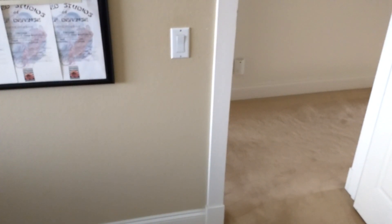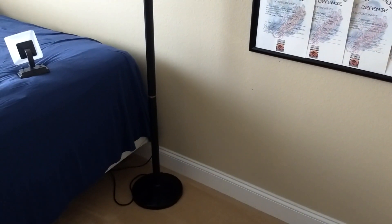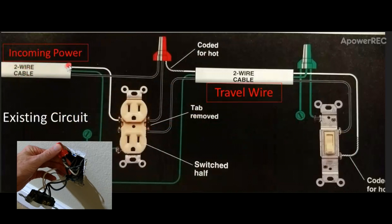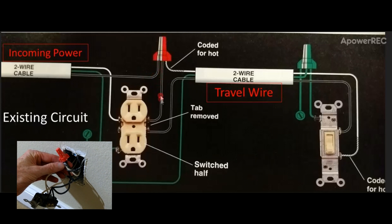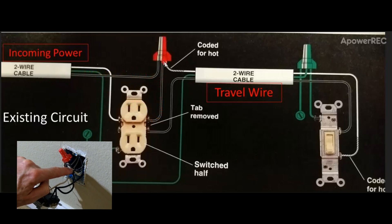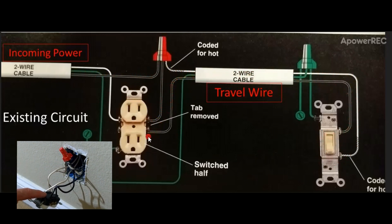Not only would I like to add a sconce above the switch next to the doorway, but I'd also like to add an outlet below the switch because all the outlets in the room are blocked by the bed or furniture. I found a line drawing illustrating the current circuit layout. Power enters the switch-outlet box, goes to the top outlet, travels to the switch box via the white wire, and when the switch is on, it travels back to the bottom outlet to light the table lamp.